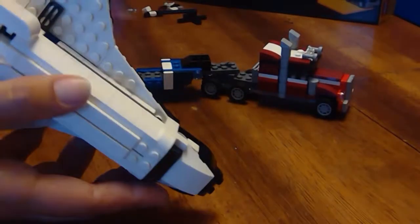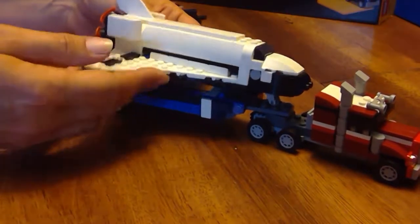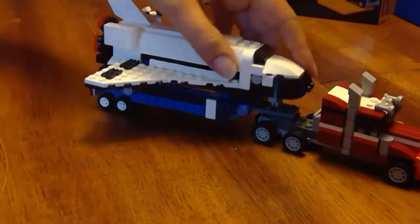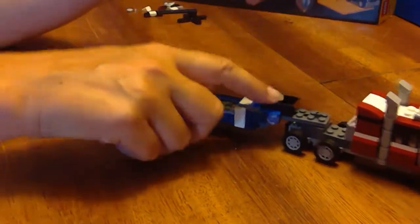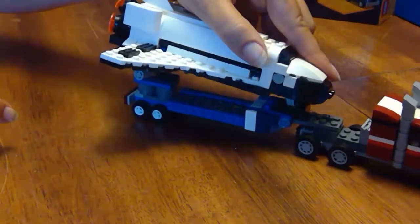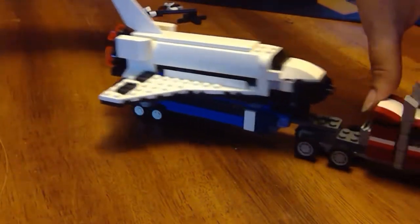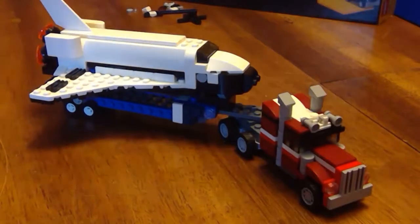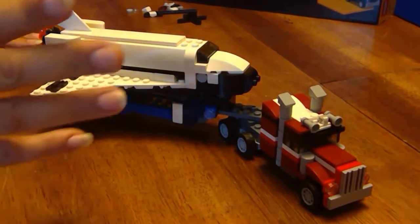The shuttle fits on the trailer really nicely — the front wheels go in the box and the back wheels straddle here, so it's a pretty secure fit. And there you've got it! Thanks for watching Amy's LEGO Channel and until next time, happy building!